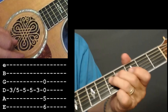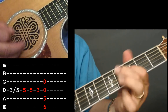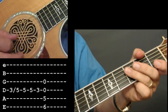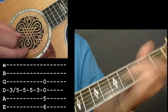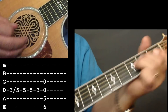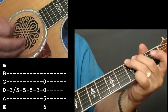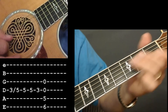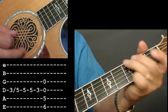That's the next little riff — all I'm doing there is sliding with my ring finger from the 3rd to the 5th fret. You can either go down to your index finger or you can just slide down.